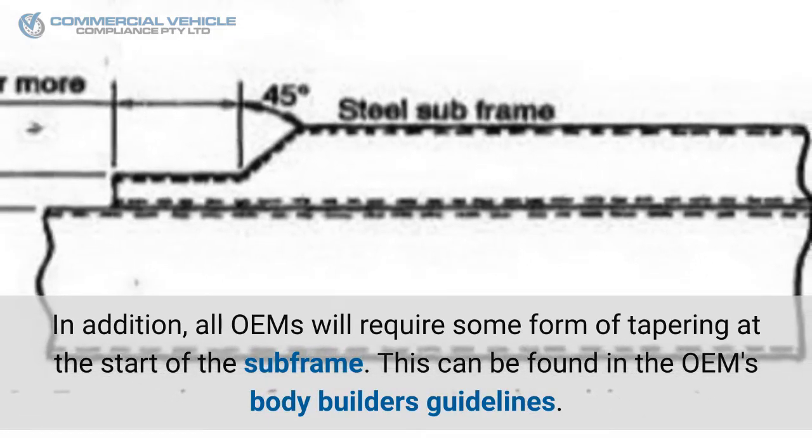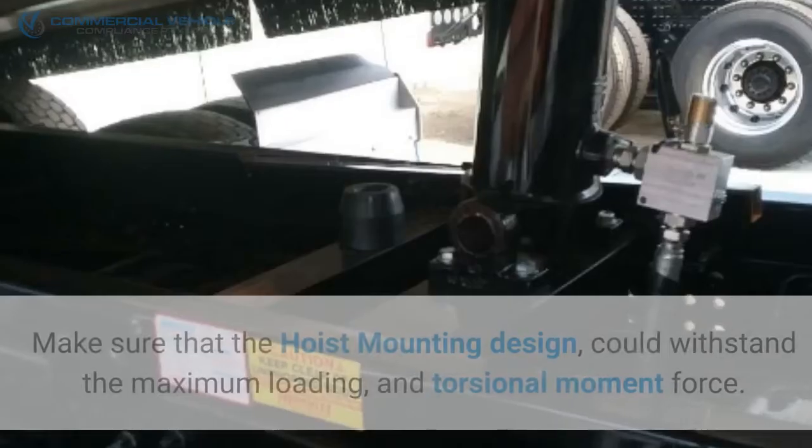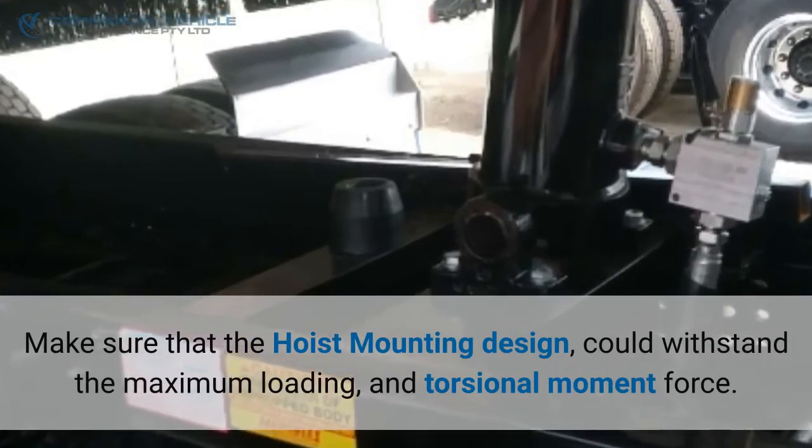In addition, all OEMs will require some form of tapering at the start of the subframe — this can be found in the OEM's bodybuilder guidelines. Tapering of the subframe is designed to provide a progressive transfer of loading and reduce stress on the chassis rail.